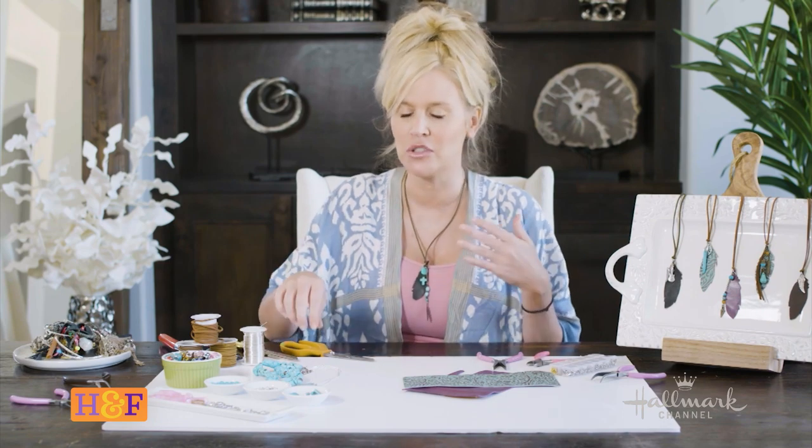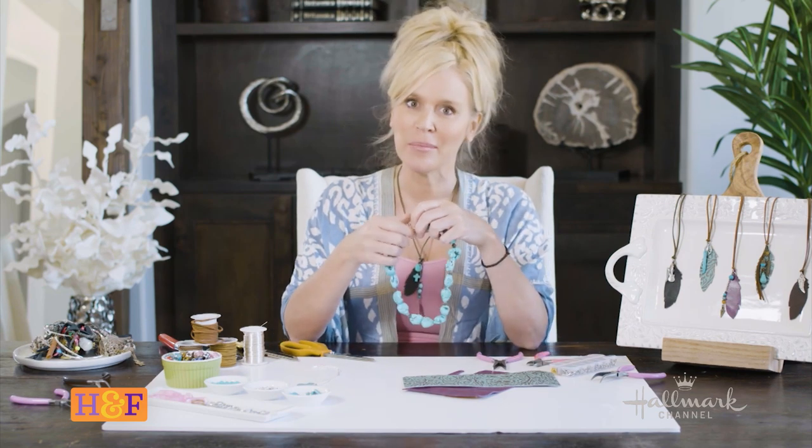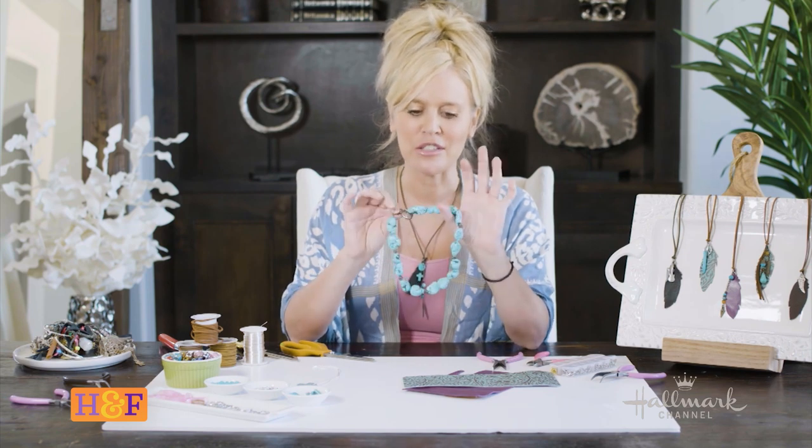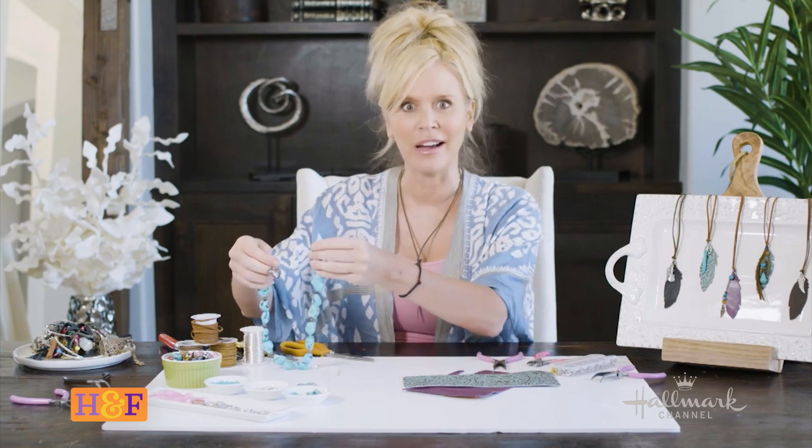Today I'm actually going to focus on something that is so near and dear to my heart — this necklace, which I absolutely love. This was given to me by my great grandmother; my great grandpa was Native American so I absolutely cherish this. But I end up not wearing it because it's a little chunky, so I'm going to take this piece that means so much to me and turn it into something I will actually wear.